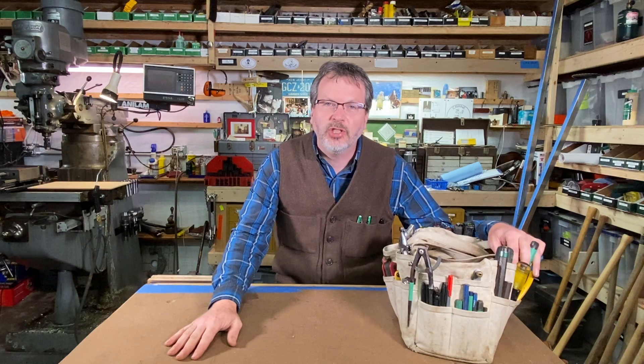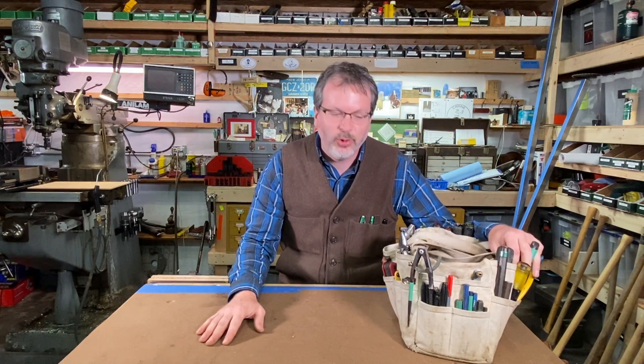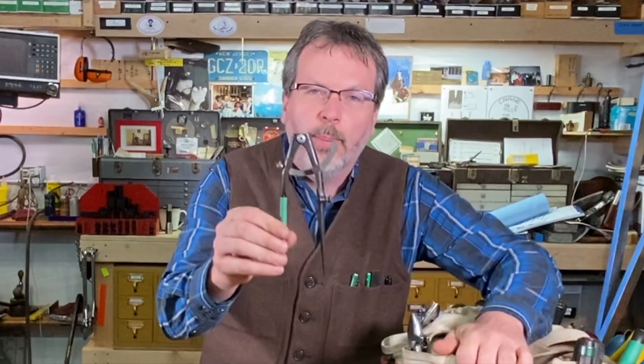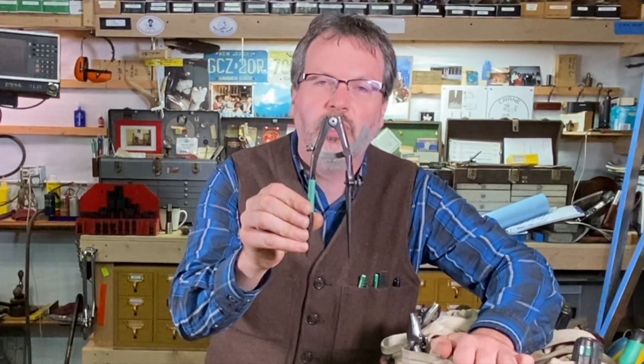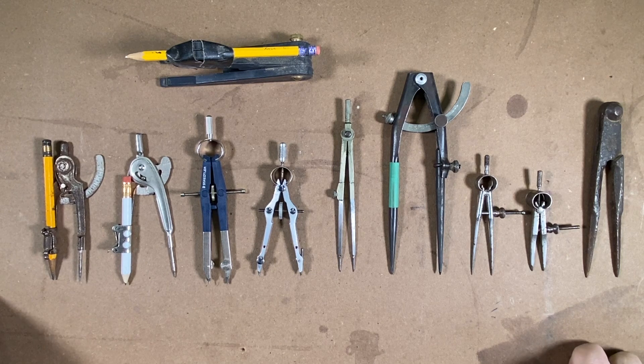Welcome to Right On with John Crane. Up next in the What's in Your Bag tool series, we've got a pair of dividers. Let's take a closer look — I've got a little lineup of dividers here from around the shop.